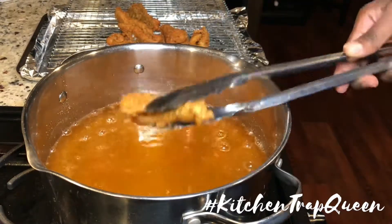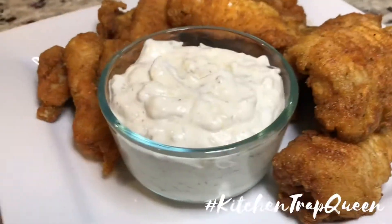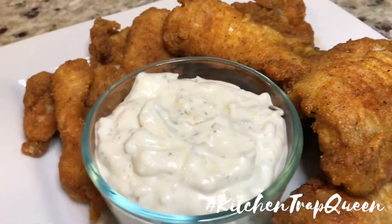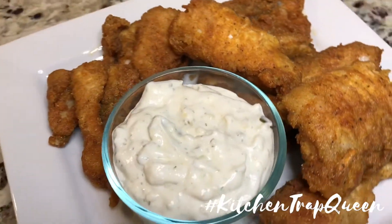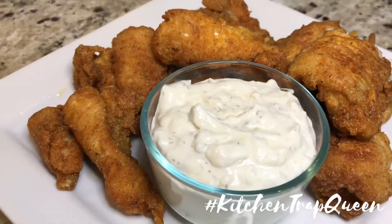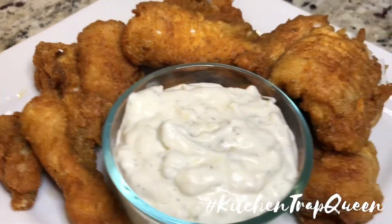Once you have your fish fried to your liking, go ahead and drain it on a wire rack, and that's it y'all. Go ahead and plate it and dip it in that good old tartar sauce — you will not be disappointed. Make sure you like, share, subscribe, and all that good stuff, and I will see y'all in the next video.